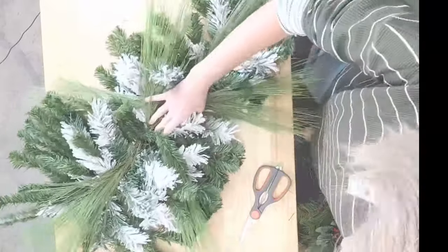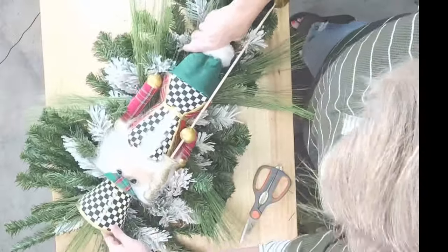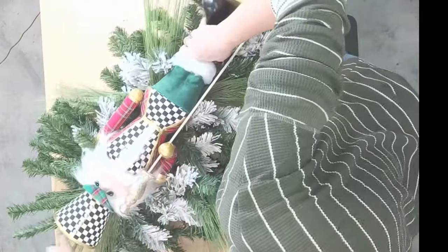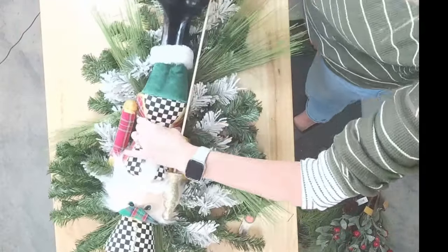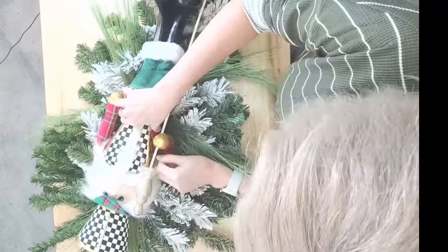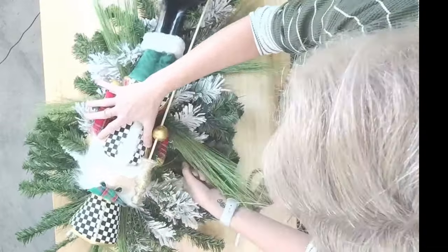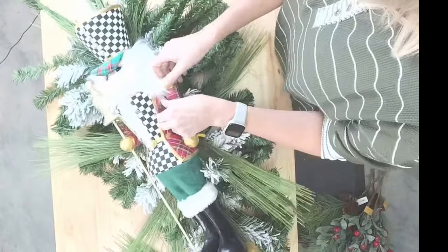Let's get Mr. Nutcracker added. He's going to go right in here. Let's put him up just a hair. So he's going to go right in about this area. I'm going to take this pine and go up underneath his arm and twist it off. We'll add some glue on too, but let's get this done first.